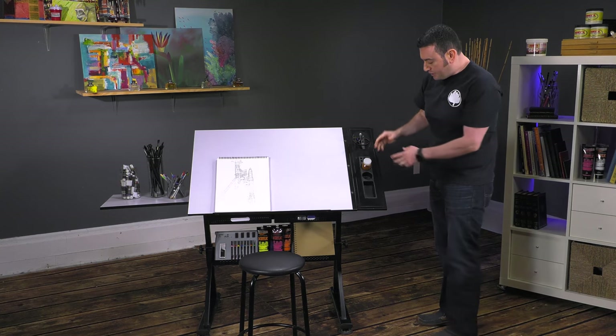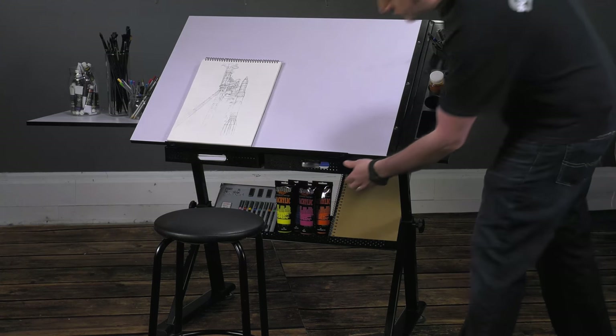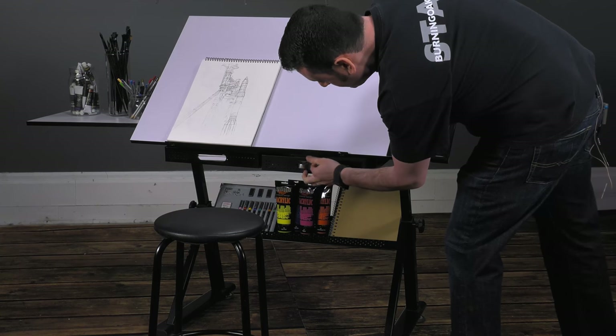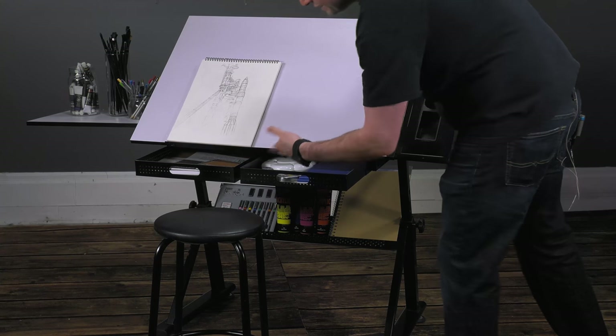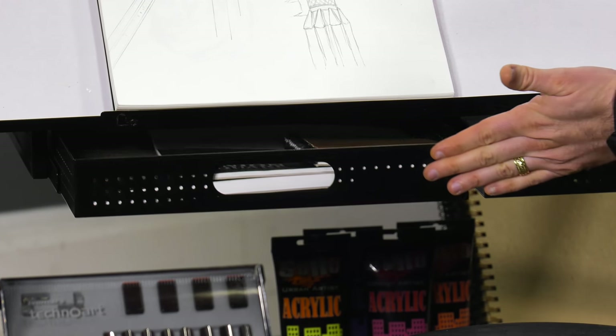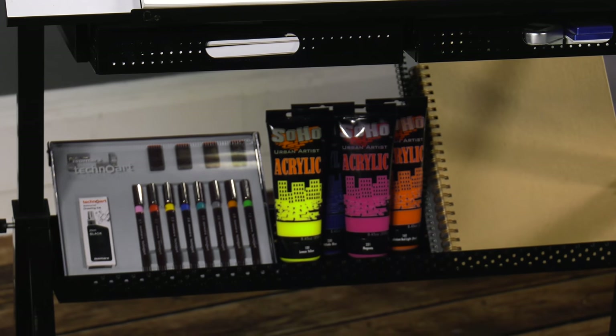You've got a bunch of different spaces here for erasers, jars of medium, pencils, pens, and brushes. You also have drawers underneath that can hold lots of materials — sketch pads, paints, pallets — and then, of course, a shelf on the bottom that will house additional materials as well.